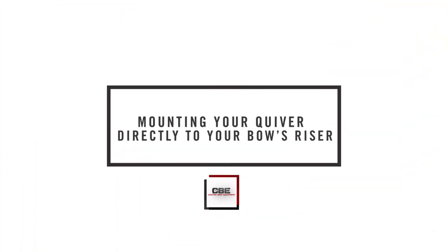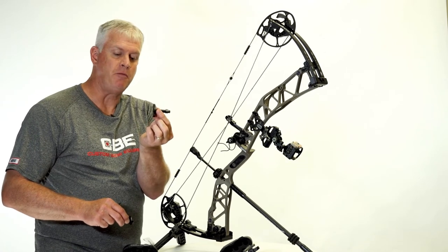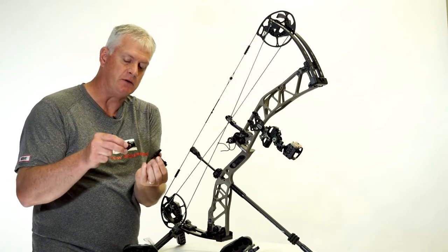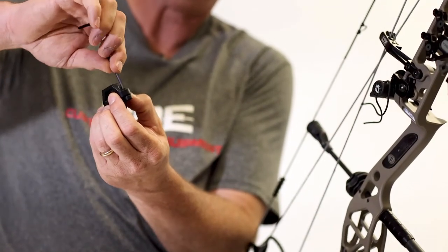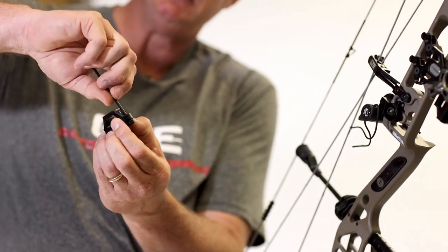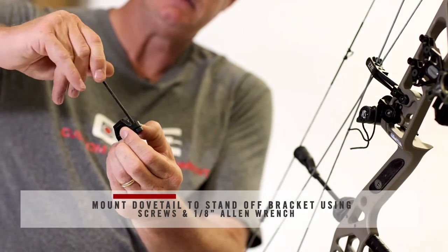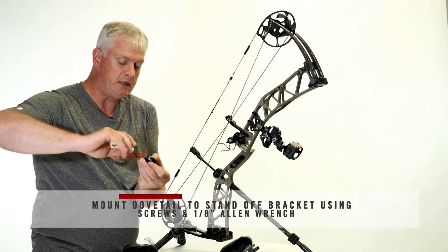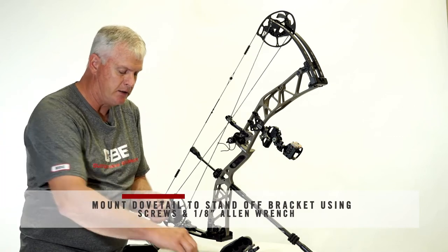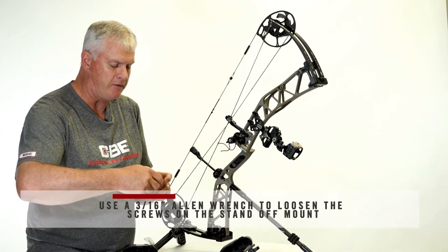If you want to mount your quiver directly to the riser, your quiver comes with a standoff mount. You're still going to need the dovetail, and it's going to mount directly to the standoff with the same short screws and the 1/8th Allen wrench. Mount your dovetail to the standoff just like so. I'm using an Elite bow as an example here. It takes a 3/16th Allen wrench to loosen the screw for the standoff.